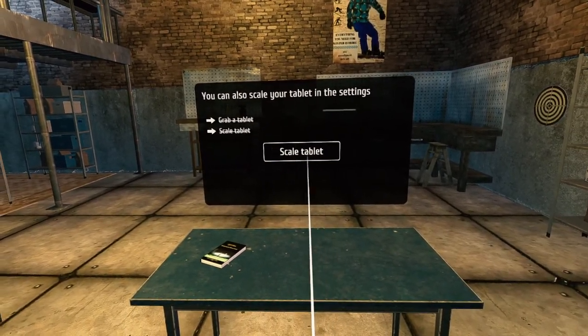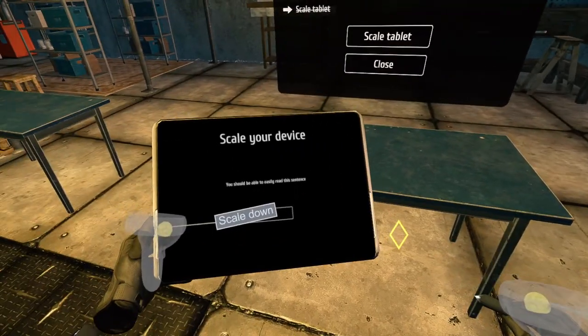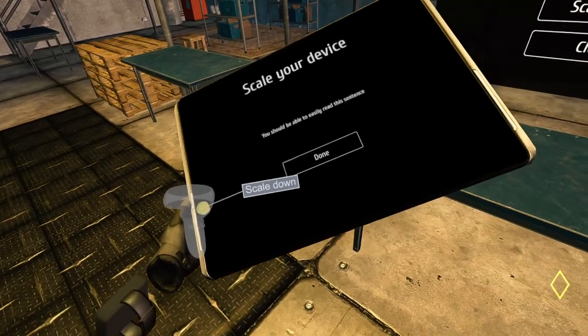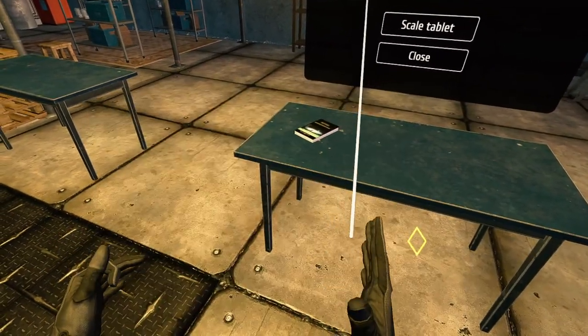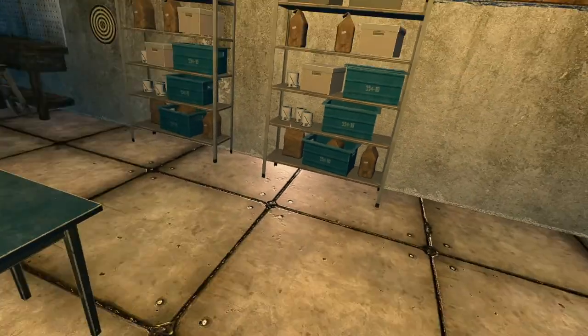Scale tablet — scale down, scale up. Let's do that. Is that like our heart beating? Our hands are kind of throbbing. That seems good — big tablet though. Find next target.